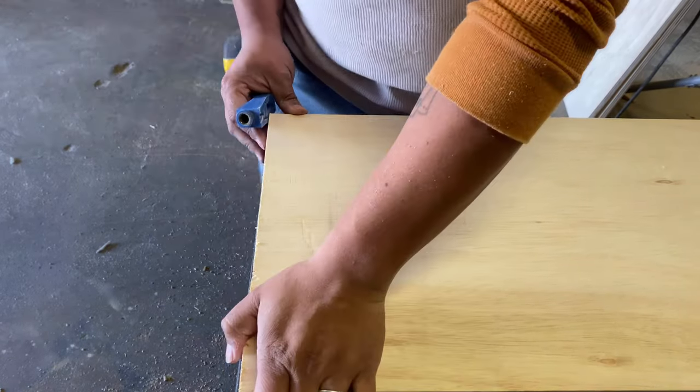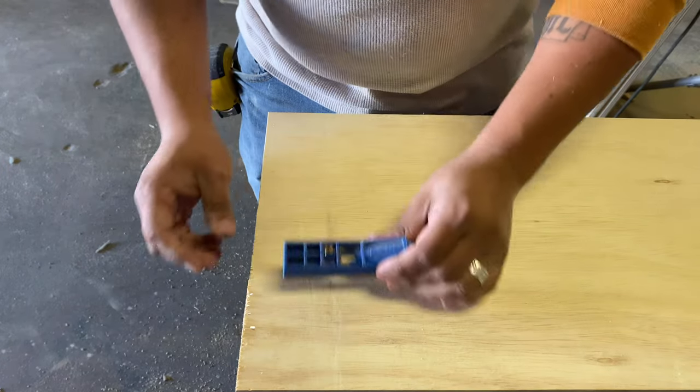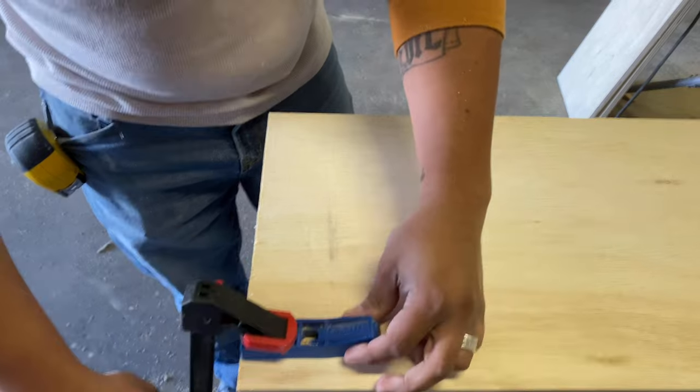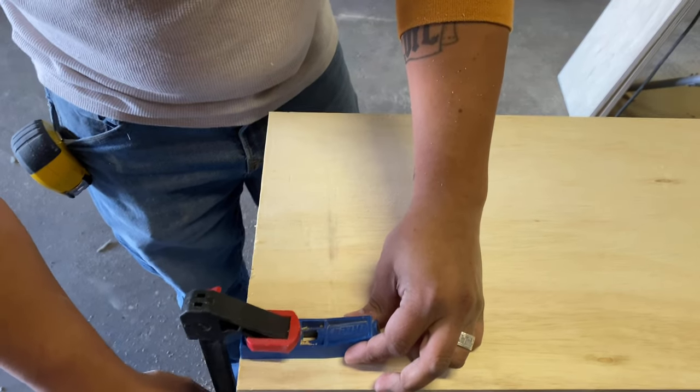Next we started with the pocket holes for the top and bottom parts. I made three pocket holes on each side of each panel.